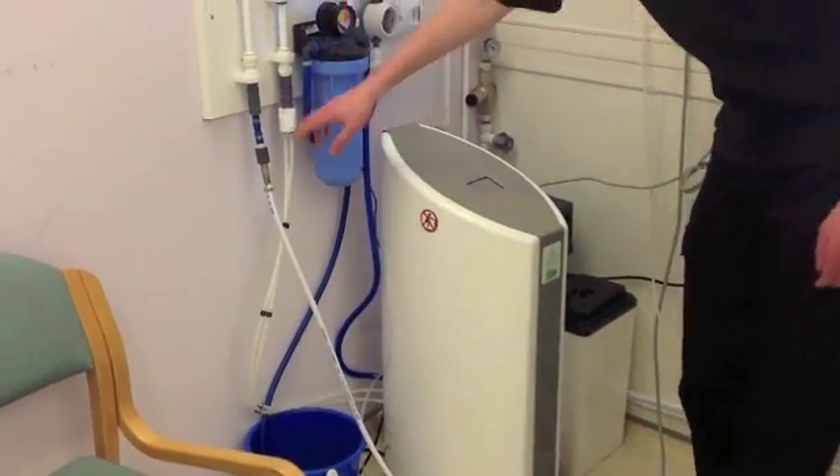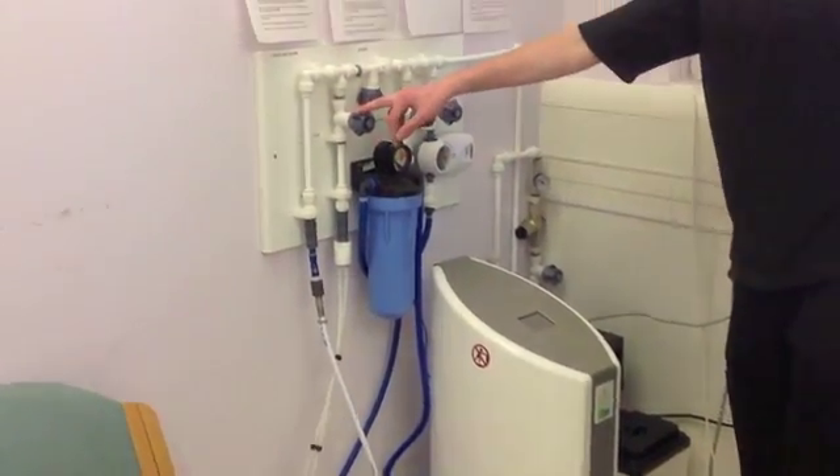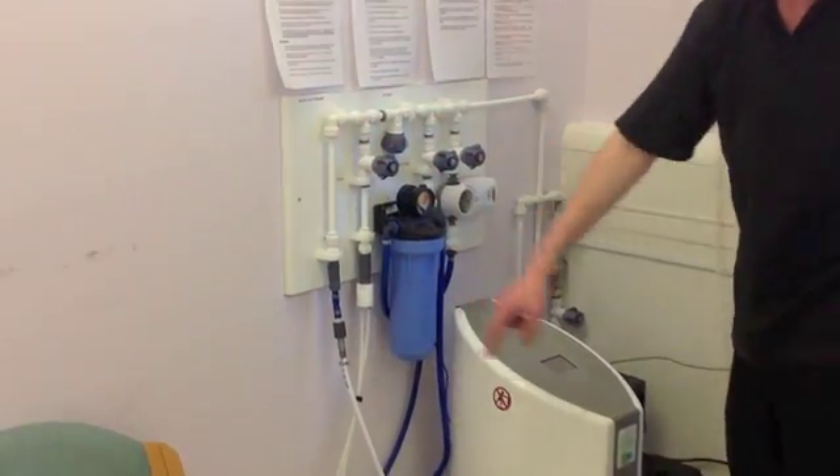And then that water is put to the RO which will take out any more impurities. The RO will then pass the water up to this valve which you will then turn on, and that will then go to your dialysis machine.